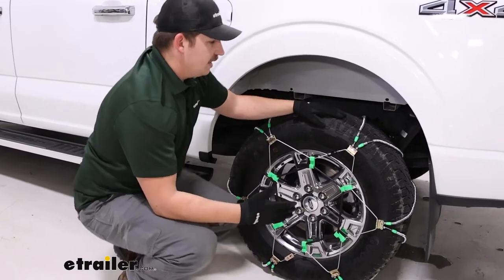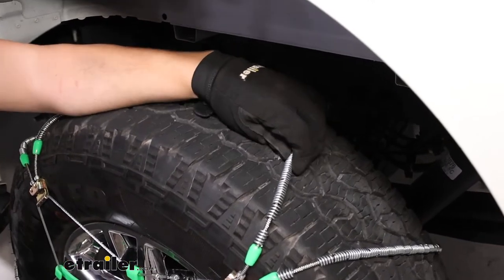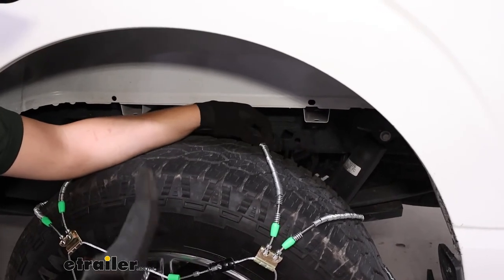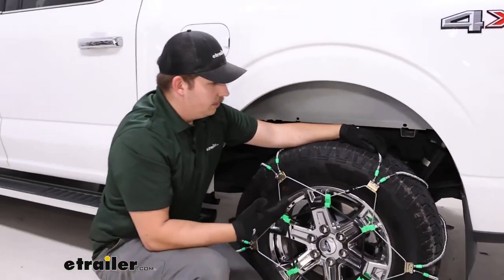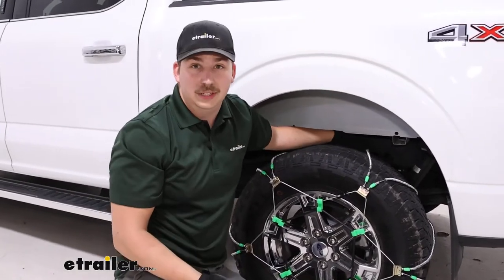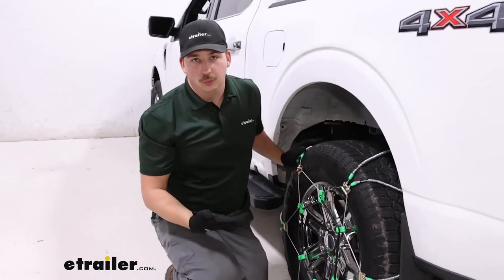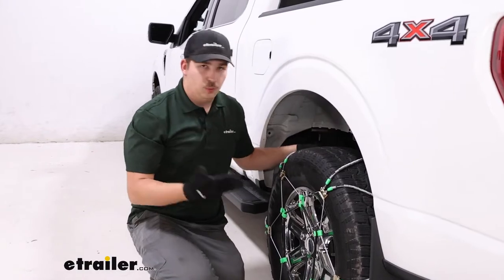Like we mentioned before, this is a cable-style chain and you can see with it on the tire how low profile it is. It does have these rollers over top to give it some height, and that'll be good for light-duty snow. Not the best for ice because it doesn't really have anything that bites into the ice like a V-bar or a square link chain would. But if you don't need that, then you don't need to get it. This will be a smoother ride quality too, and the diagonal pattern will ensure more constant contact from the chain on the road, resulting in a smoother ride quality and also helping with turns.